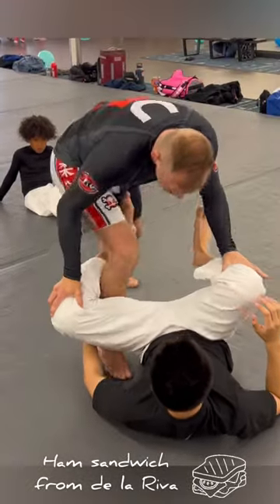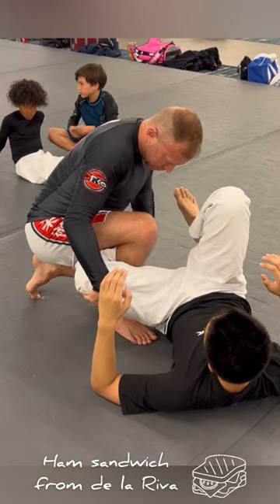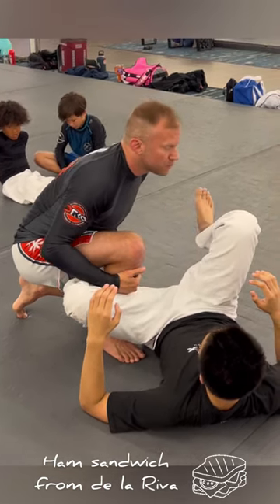So if we get here, I'm backstepping, I'm pulling this in a little bit to get this protruding past to my far hip. My shin is in the back of his hamstring, which makes the ham sandwich.